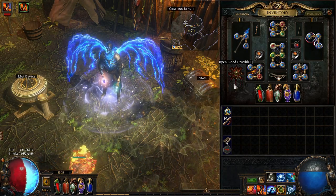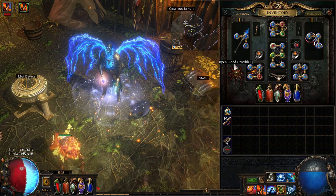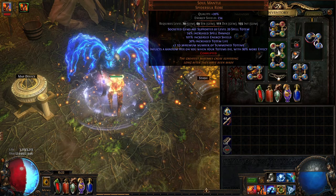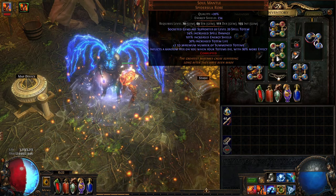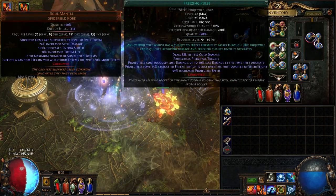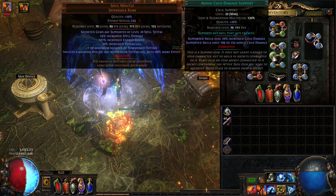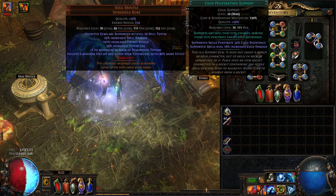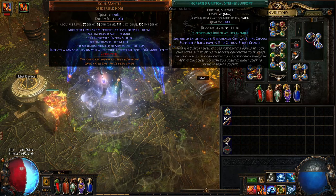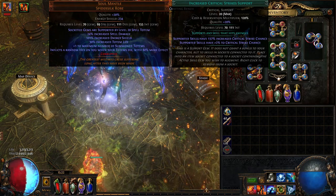Looking at the inventory, the most expensive part is the Soul Mantle. It's a six-link, and on the six-link we are running: Multiple Totem Support, Freezing Pulse, Cold Penetration Support, Added Cold Damage, Faster Casting Support, and Increased Critical Strike Support.